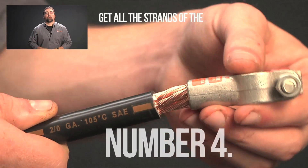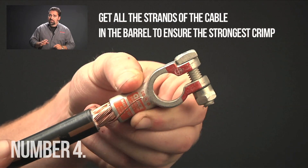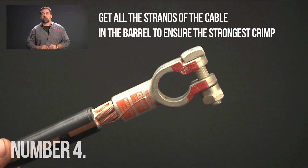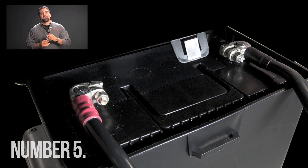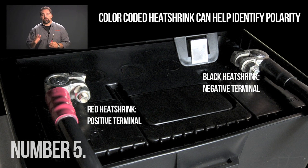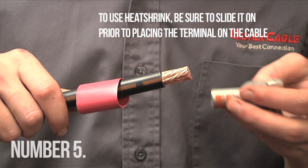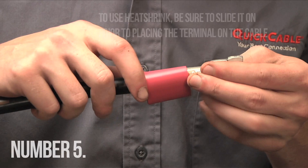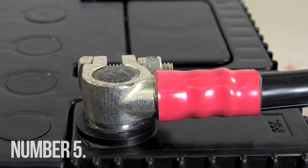Number four: make sure you get all the strands in the barrel to ensure the strongest crimp. By leaving out some strands, you actually decrease the cable diameter. Most cable connections benefit from heat shrink tubing. Heat shrink protects connections from corrosion, color-coded heat shrink can help identify polarity, and it acts as strain relief on connections helping them last longer. To use heat shrink, be sure to slide it on prior to placing the terminal on the cable. Heat shrink is available with additional melting sealant for positive weatherproofing connections.